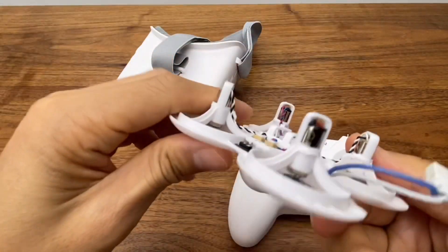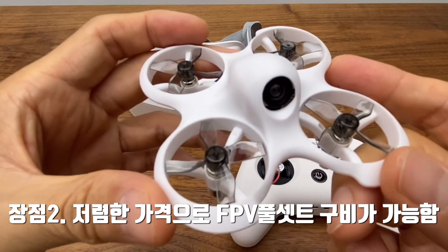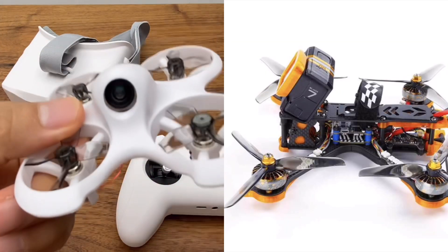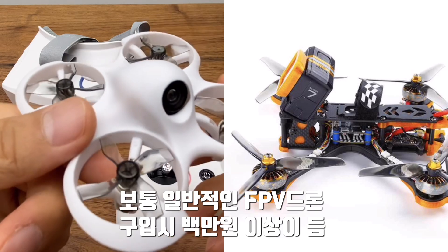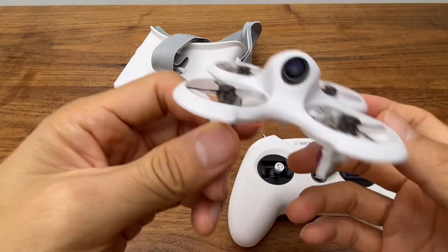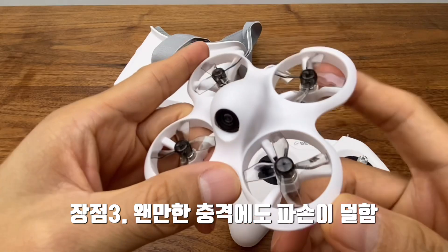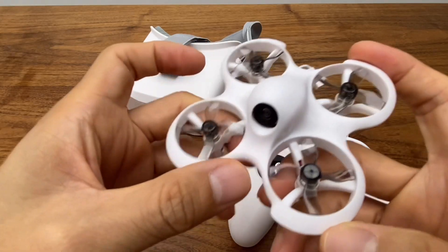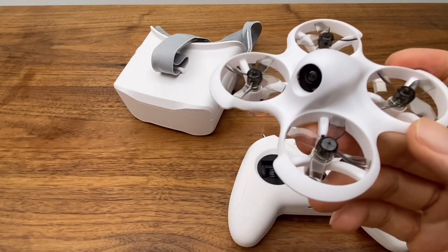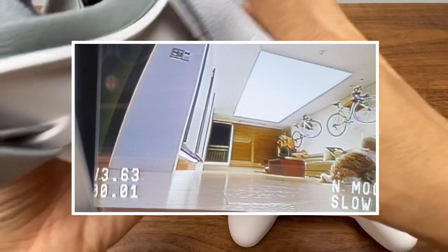One consideration is the price. FPV goggles and drones can be expensive, typically in the 100,000 to 200,000 won range. However, this is a good price for an FPV drone kit overall.